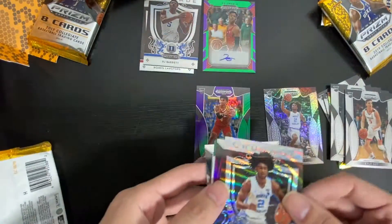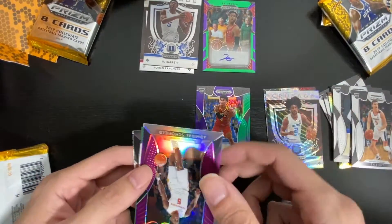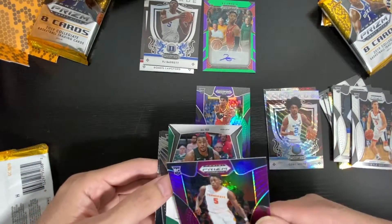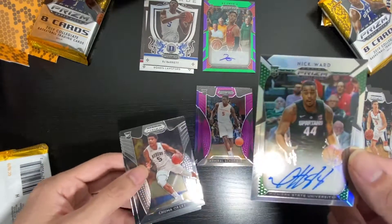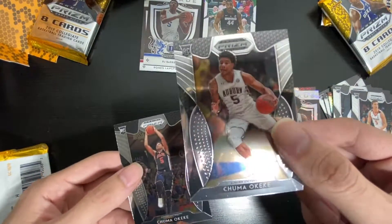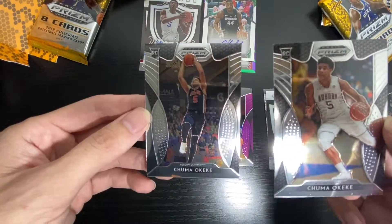Another one. Silver, I think they call it. Scoffield. Here's a signature of Nick Ward. Chuma. There's another Chuma. It says Chuchuma.